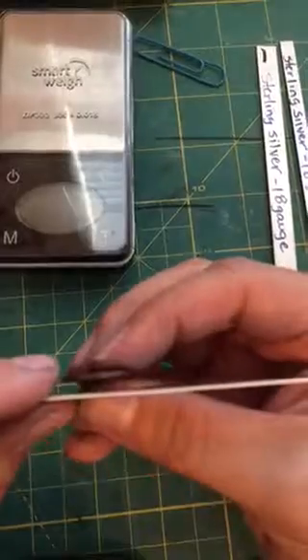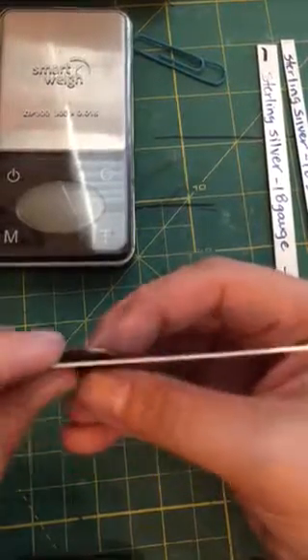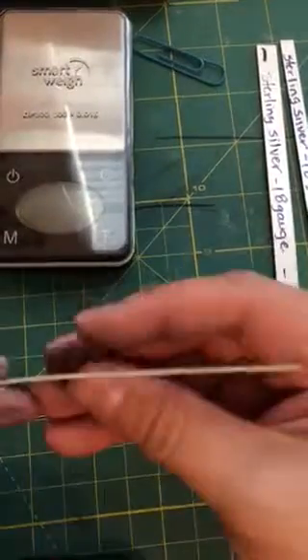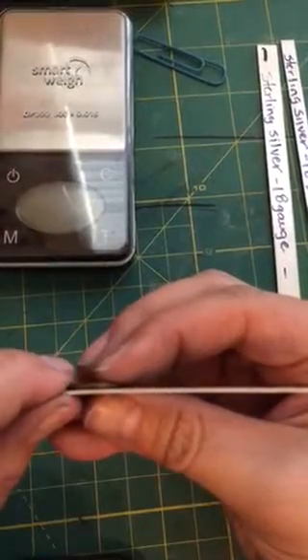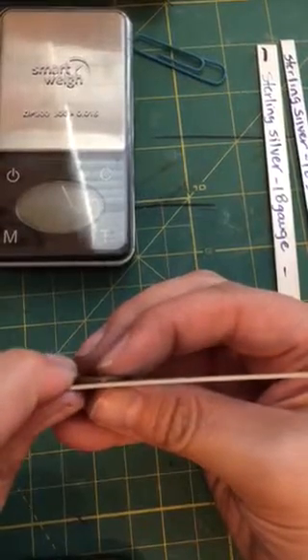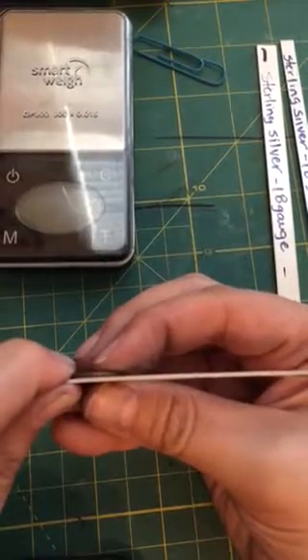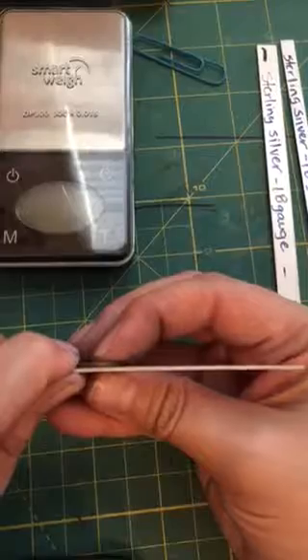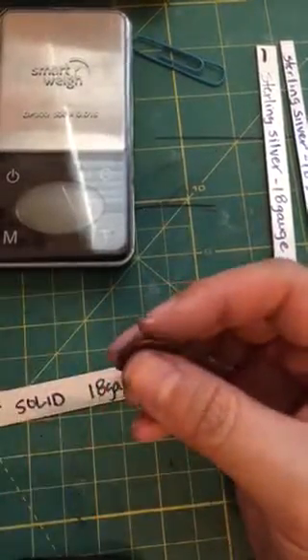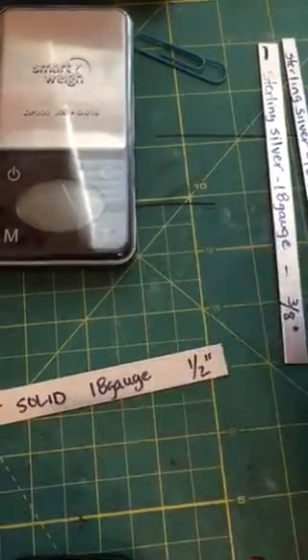Here's the penny test — that's how it is in comparison to the penny. And let's look at the 16 gauge again in comparison to the penny — it looks about the same or a little bit bigger, you can be the judge of that. I'm wearing my contacts so I can't really see that close — I'm nearsighted. So there's the 16 and the 18 gauge comparison.